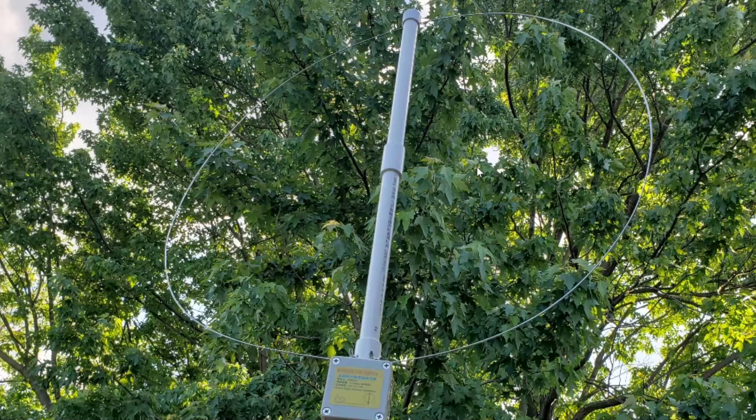I'll answer the VHF/UHF questions in the VHF/UHF channel. For those that don't know what this is, it looks like an MLA-30 — it's a magnetic loop antenna. The difference with this one is it's a wideband loop antenna. The MLA-30 covers from 100 kilohertz, or depending on the version 500 kilohertz, all the way to 30 megahertz — it's a medium wave and shortwave antenna.